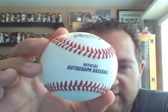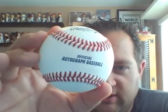Hey guys, it's Daniel. I came across something recently that's hobby related, so I wanted to share it with you and get your thoughts. It's a Rawlings baseball — it's what's touted as an official autograph baseball.